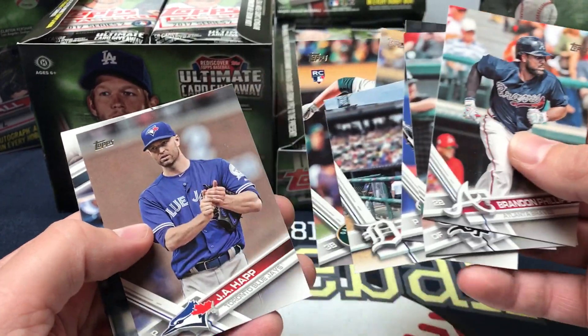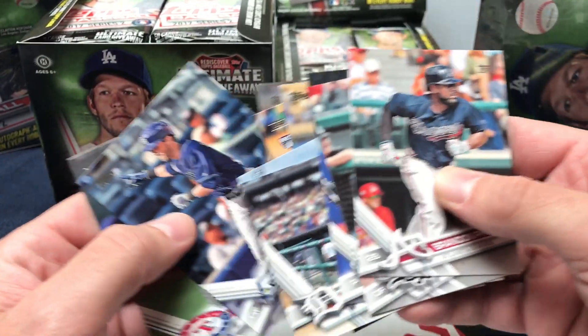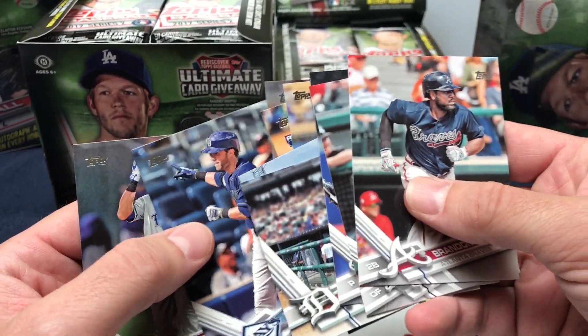Also, look forward to Series 2 Silver Packs. This product releases tomorrow, Wednesday.